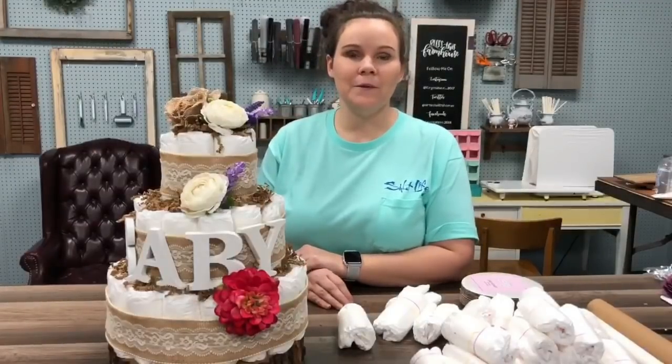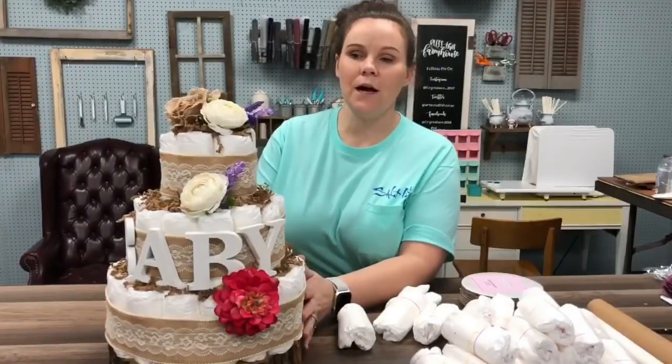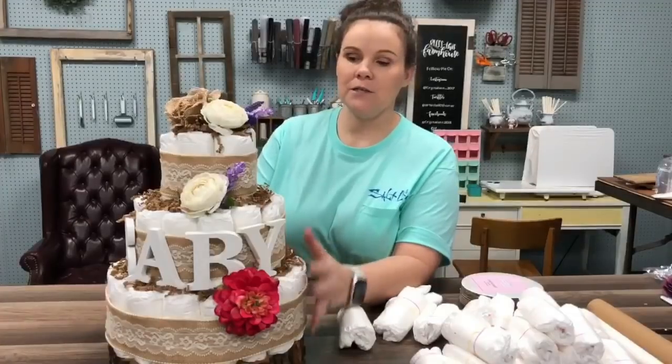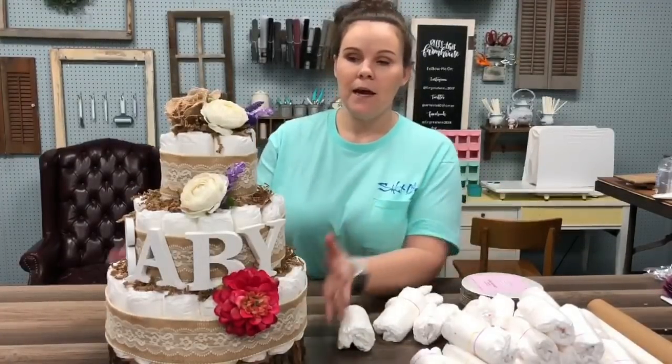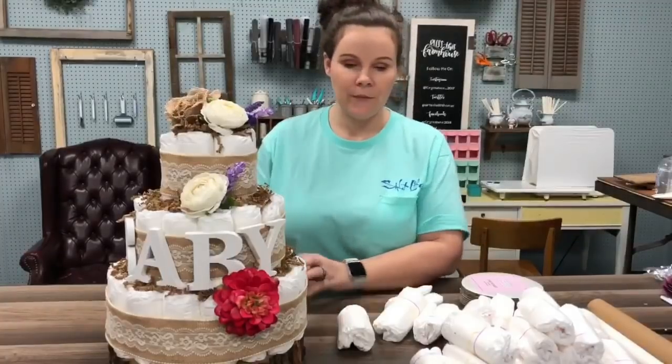Hi guys, it's Crystal. Welcome back to my channel. Today I'm going to show you guys how to make a diaper cake. So I've already made the really tall one, but it's going to be the exact same concept. And then I'll talk about this one just a little bit.